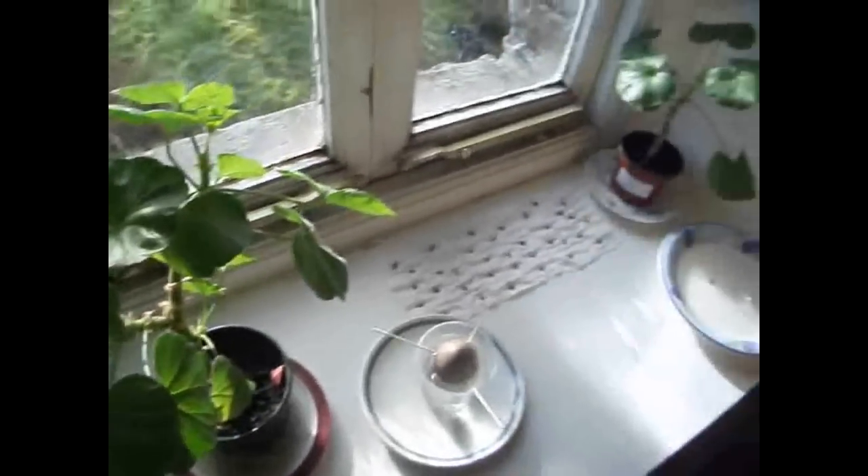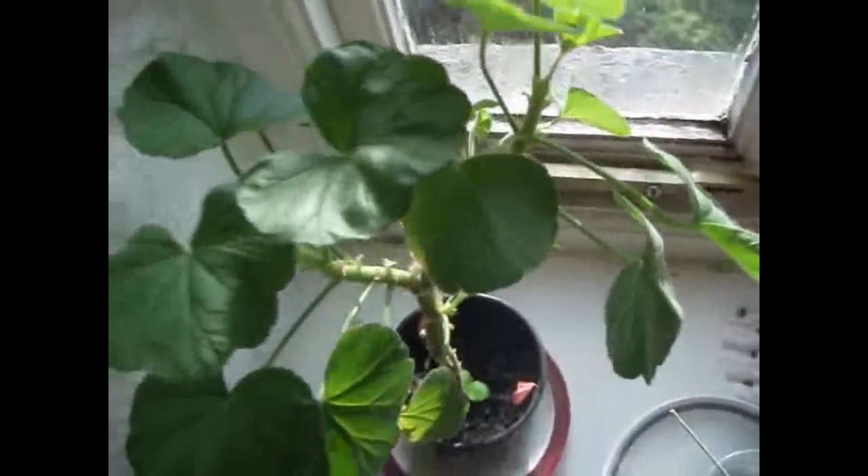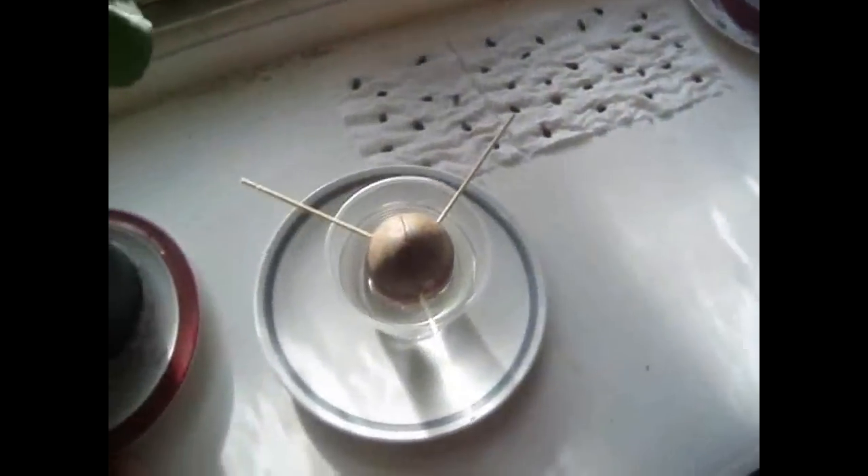Here's my windowsill. I've got some apple seeds that I'm experimenting with, a couple of geraniums, and my avocado.